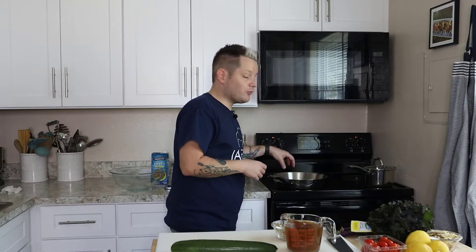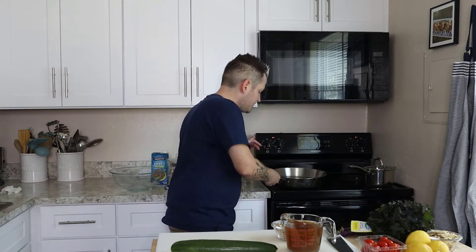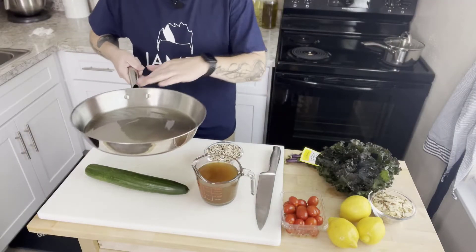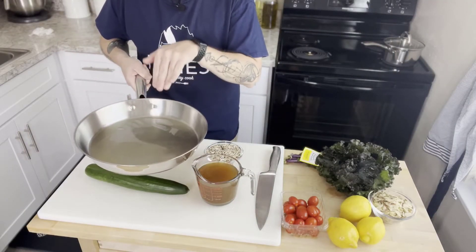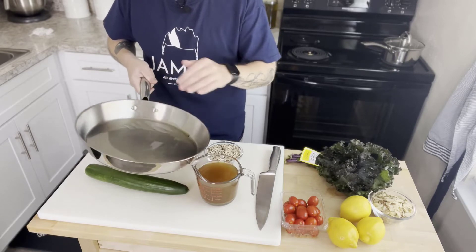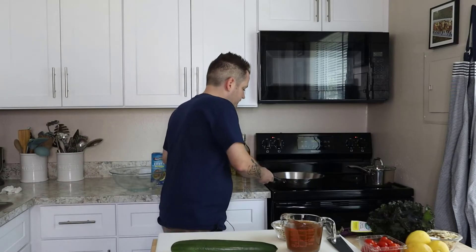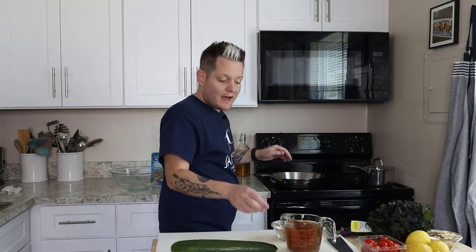The pan is pretty hot. A chefy tip I learned in a couple of restaurants: when the oil starts to glisten a little bit and you can tell it's moving around on its own, that's when you know the oil is ready. With that, I'm going to toast the quinoa.